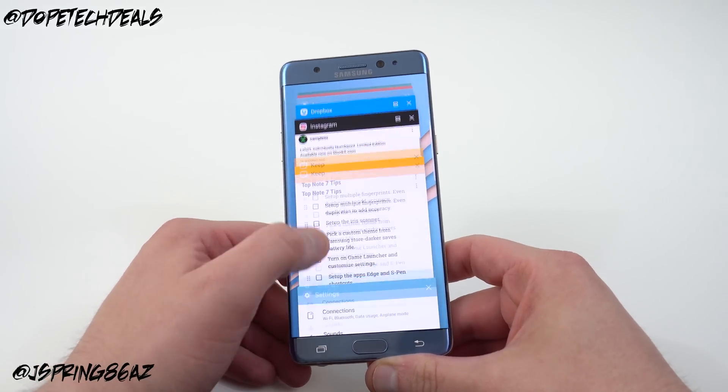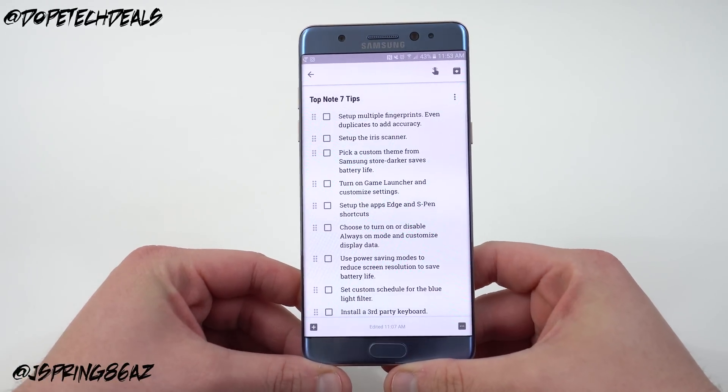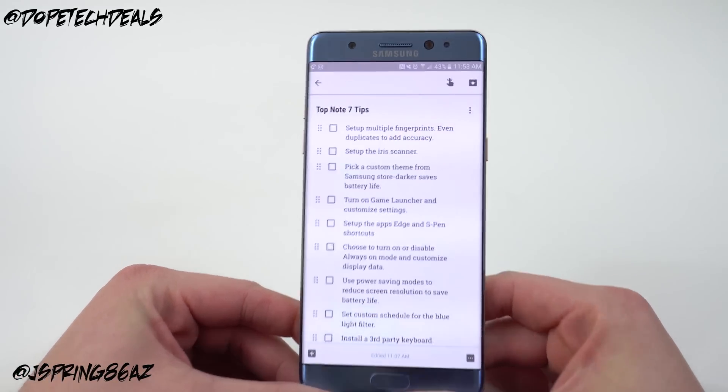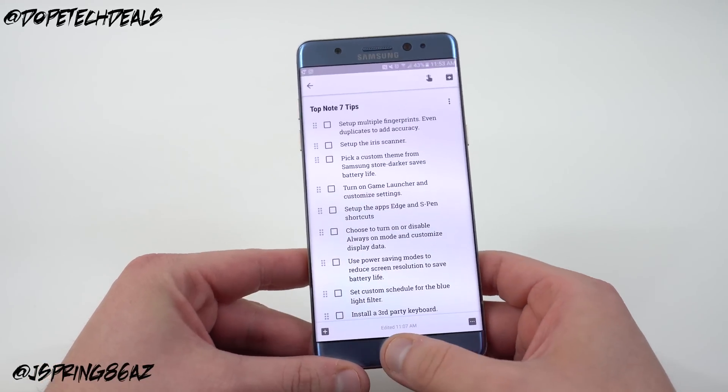I normally keep a little Google Keep document here to keep me on track, and the very first thing I have on my list is: set up multiple fingerprints, even duplicates, to add accuracy.